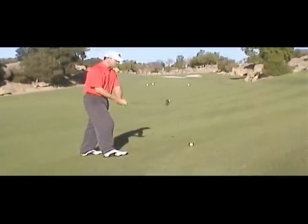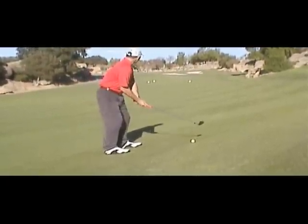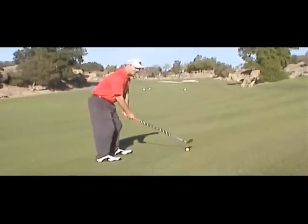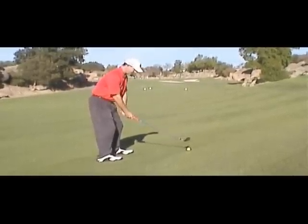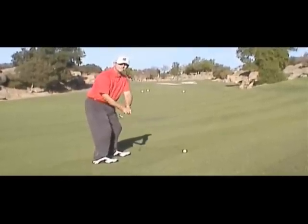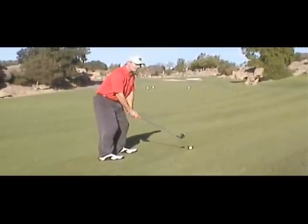So I've gripped down, I'm aiming at that first bunker, ball is positioned in the middle of my stance. I'm going to take a three-quarter swing and try to keep my posture as constant as possible.